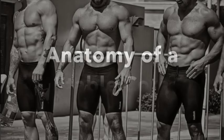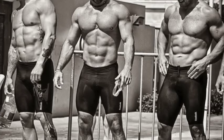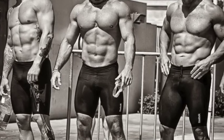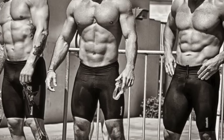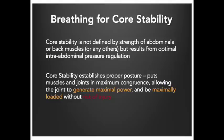The six pack has often been heralded as the definition of core strength. It does play a role and is a symbol of hard work and strength; however, the six pack is not the foundation of a powerful core. Core stability is not defined by strength of abdominals or back muscles, but results from optimal intra-abdominal pressure regulation.